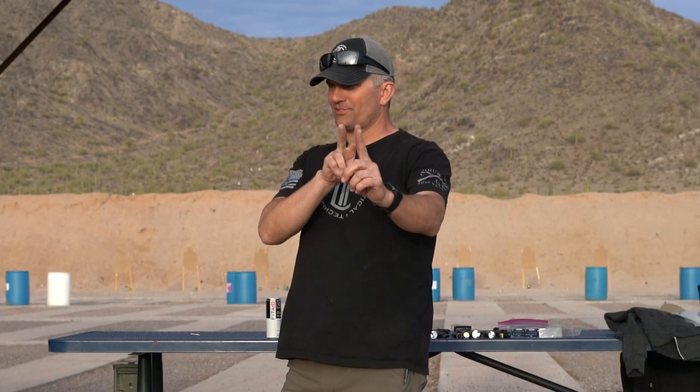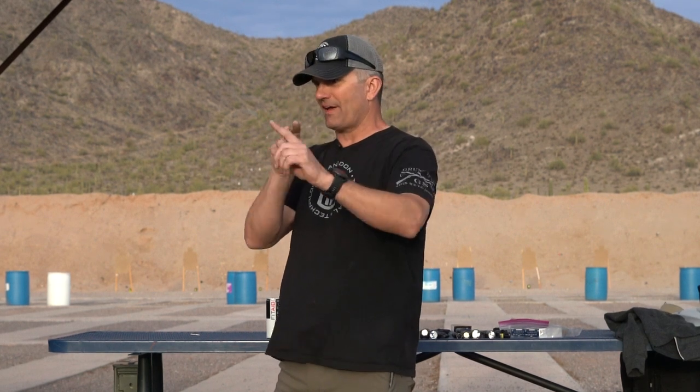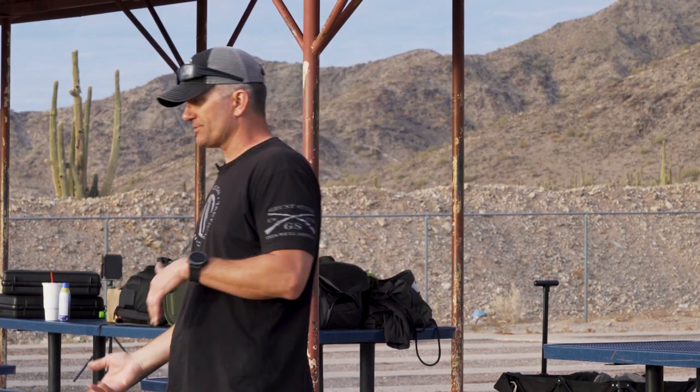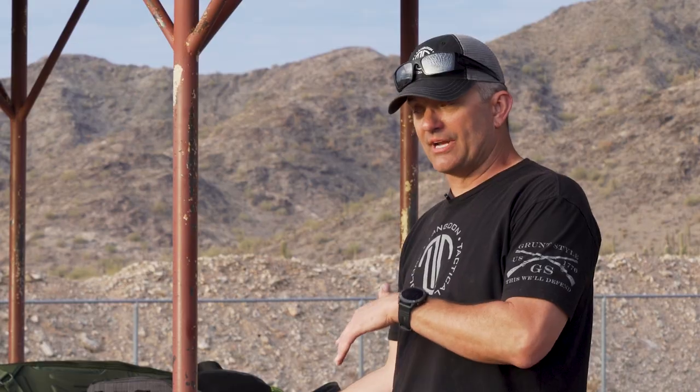As I shoot, the gun starts to drift off target, but I'm still thinking I can see where that first set of sights are. You have to work through this in transitional light. Now, if you're running a red dot on your gun, this is a non-issue. And if you're running night sights, it's not really an issue either.